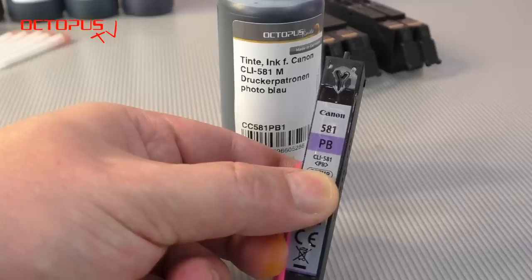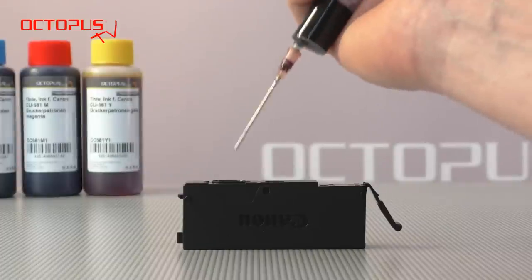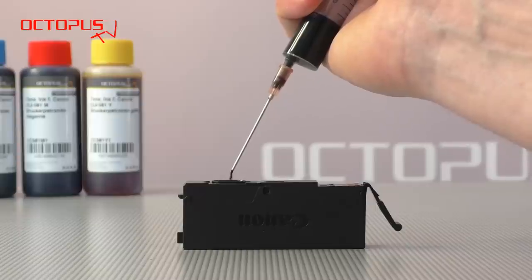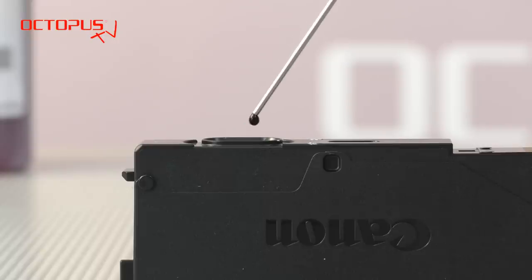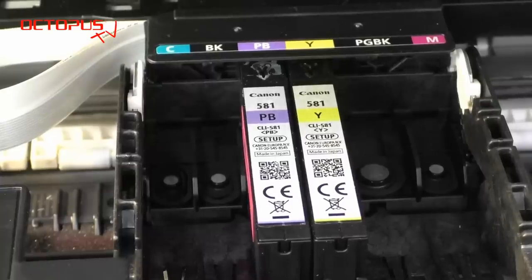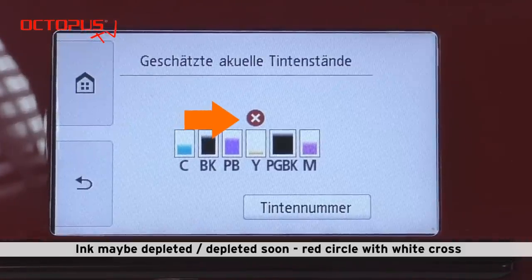Refilling the other ink colors follows the same scheme as we have demonstrated with our yellow CLI 581 Canon cartridge. In the beginning of our tutorial we already said that we are not going to use a chip resetter with the refill method. Due to this the refilled original Canon cartridge shows the same ink level status as before refilling. In the case of our refilled yellow CLI 581 cartridge this means that it still has the status ink probably depleted or soon depleted.